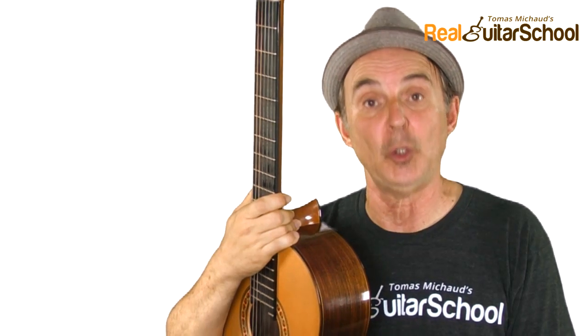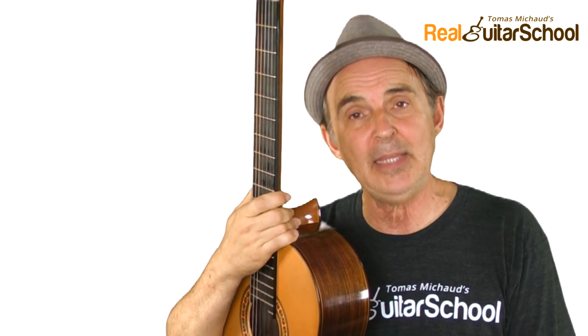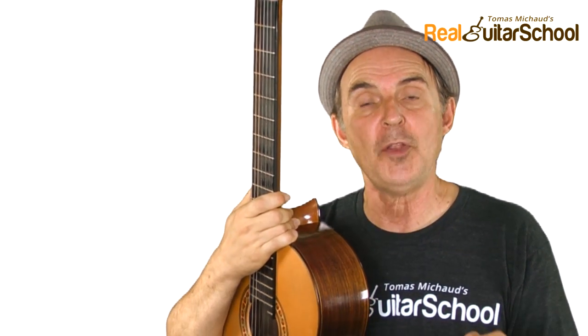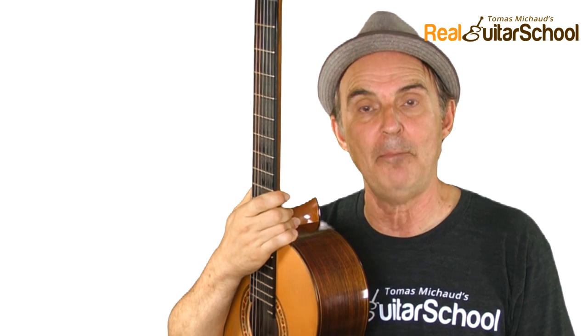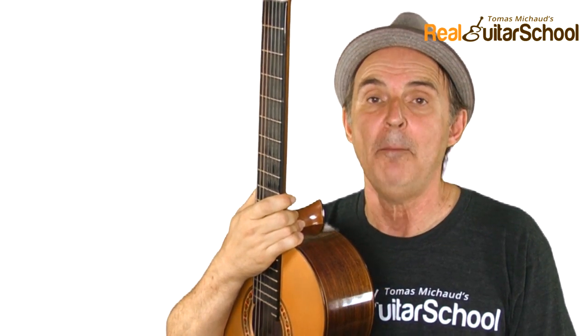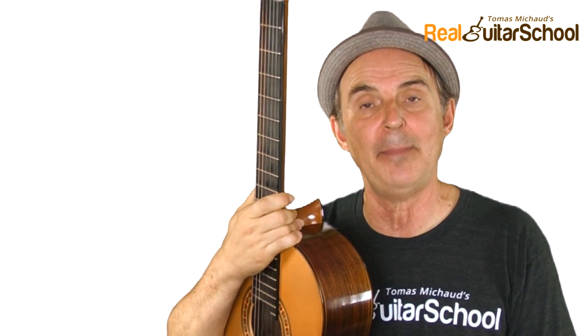So let's talk about the best way to learn note reading. Like many things, it works best if you're systematic about it. You want to start from simple and then add on step by step. There are a lot of tips and tricks for reading music, but I'm going to stick to what works best in the beginning stages.